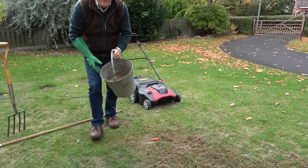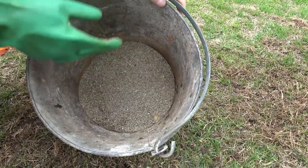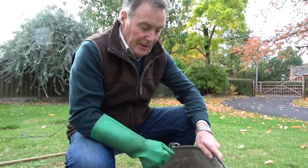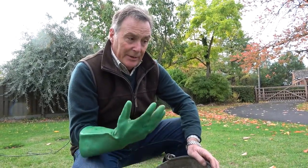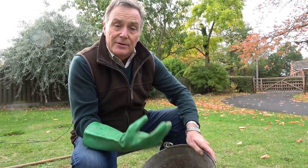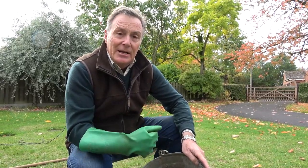Finally I'm going to give it an autumn feed. The feed we put on at this time of year is very different to the feed we'd put on in spring and summer. In summer we'd use a high nitrogen feed to encourage lots of strong green growth. At this time of year we want one with low nitrogen, so we don't get that growth - which is susceptible to frost damage and disease. Instead it's low nitrogen but high phosphates, which encourage a strong root system, meaning the grass will survive the winter better and grow away better in the spring and cope with dry conditions. It's also high potash, which induces winter hardiness and helps with disease resistance.